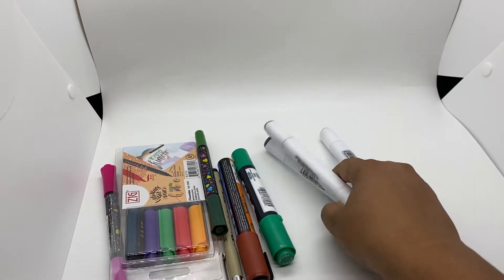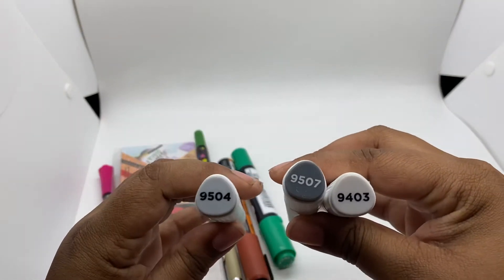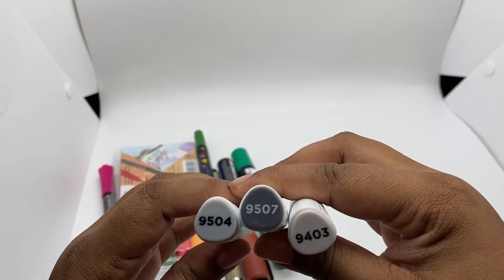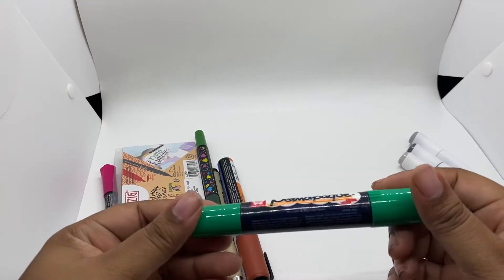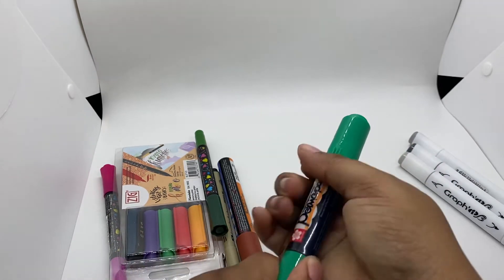They gave you three colors, I guess just so you can do your blending — 9504, 9507, and 9403. They also included this Perma-Pake, so it tells me this is more like an opaque marker. Let's open it and see.